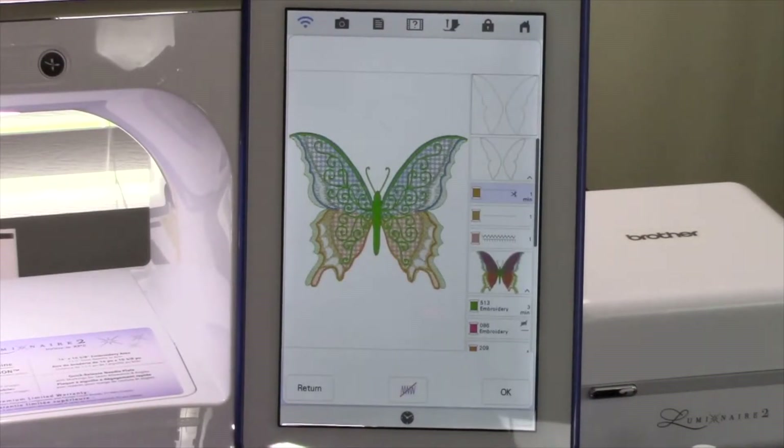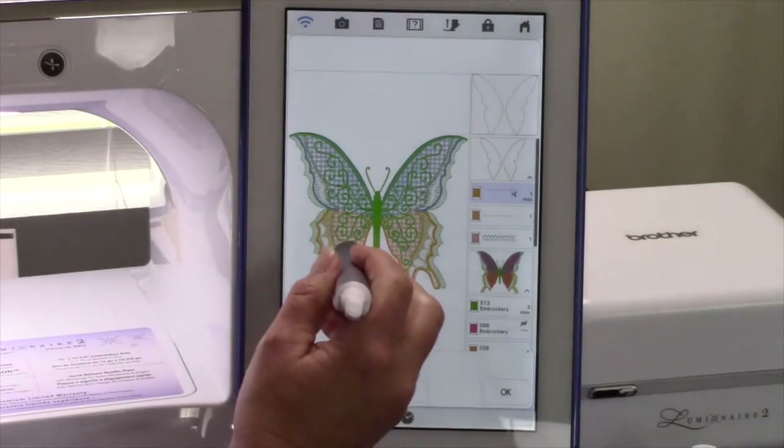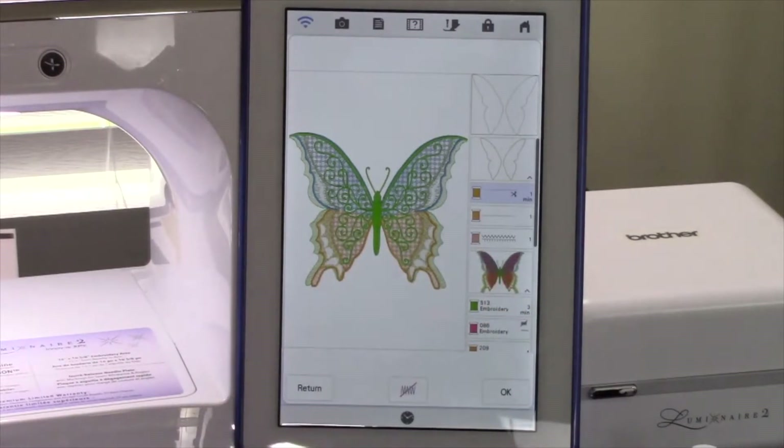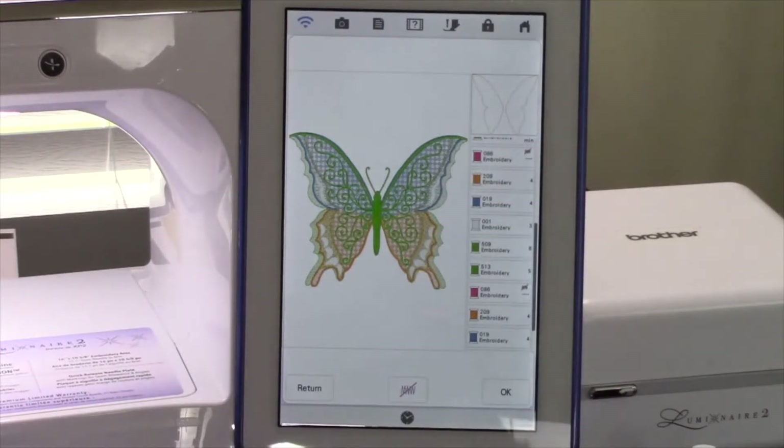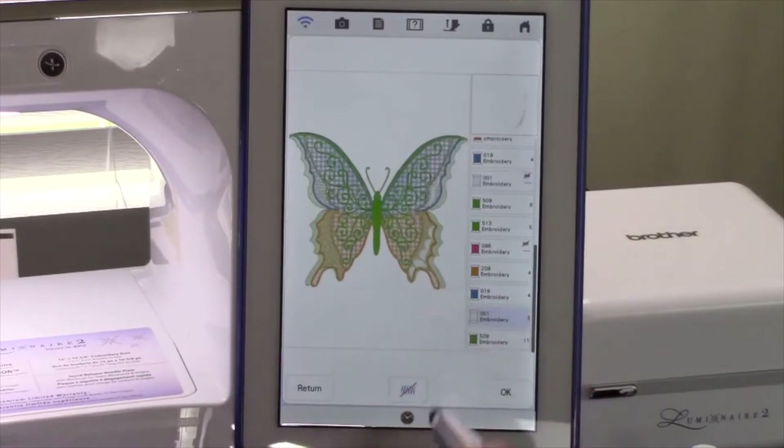This screen shows you the preview of the design with the other colors layered on top of it. This is going to be a beautiful embroidery design, but I want to show you one other thing. If you notice, we have some white areas here on top of the design — I want to turn those off. Touch the white color tile and touch the No Sew key. The No Sew key turns off that color segment. Scroll down until you see the other white color tile, touch the color tile, and then touch the No Sew key. Now my white segments are not going to embroider. Touch OK to set the design onto the embroidery edit screen when you're done making your selections.